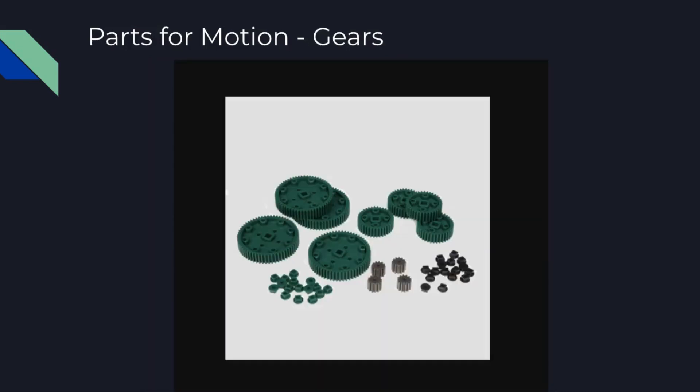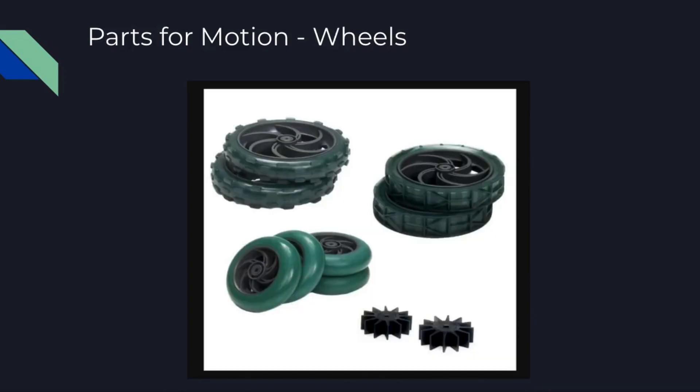These are the gears we'll be using. They'll connect to our arms, any of our moving parts, wheels — anything we want to move. Here are some of the wheel options we'll have. We're also going to have strafing wheels and tracks. Those aren't pictured here, but we'll have strafing wheels and the option for tracks.